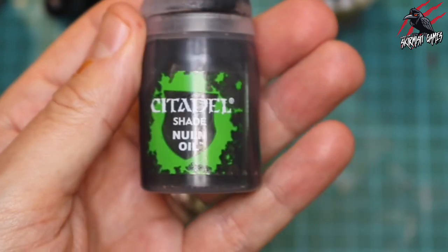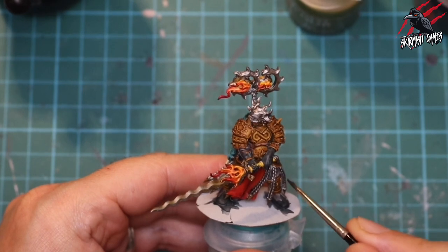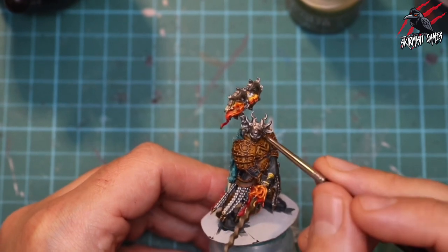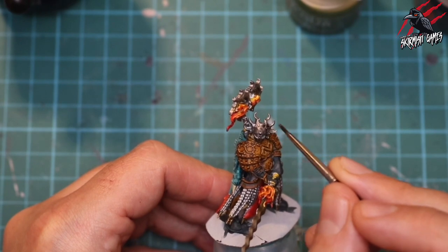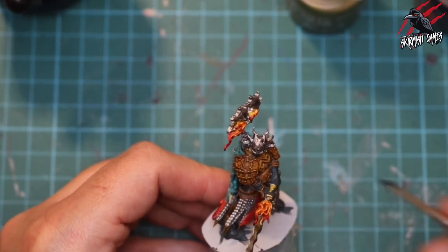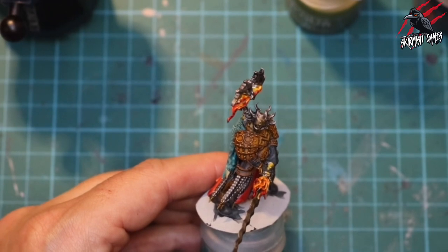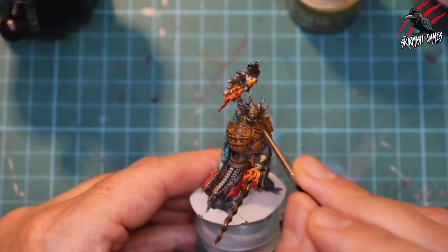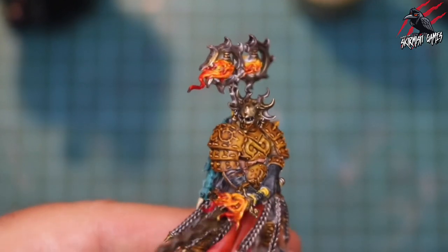Now I've got my Nuln Oil shade - this is the matte one, not the gloss - and that's going to go over all the silver paint, covering all the different areas of the braids and really getting into the shadow. I put some on the mask too to make it nice and dark in those shadow areas, all over the top of the headpiece and on the blade. I wanted the mask to be a little bit more gold so I took some more Agoras Dunes and applied that over the mask while the Nuln Oil was still wet - a kind of wet blend - and that gave it a really dirty look which I think looks better than leaving it silver.